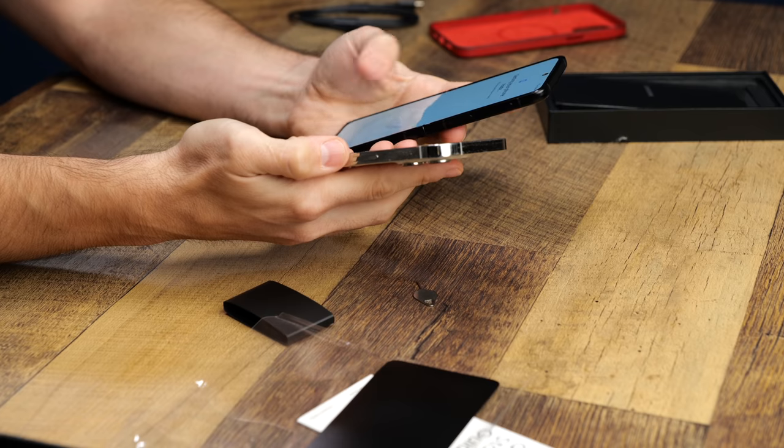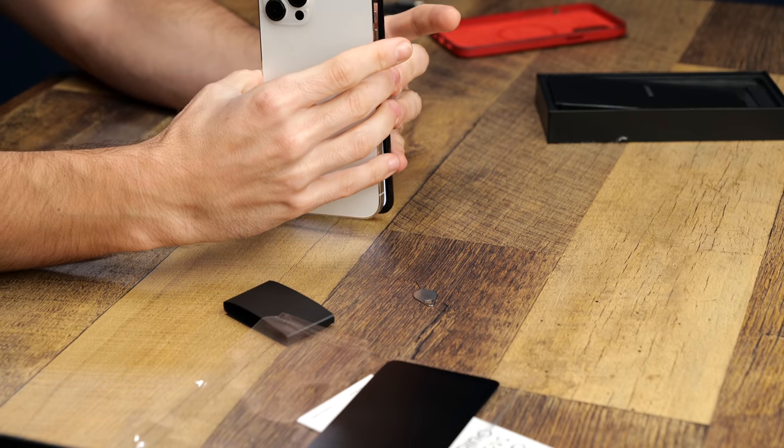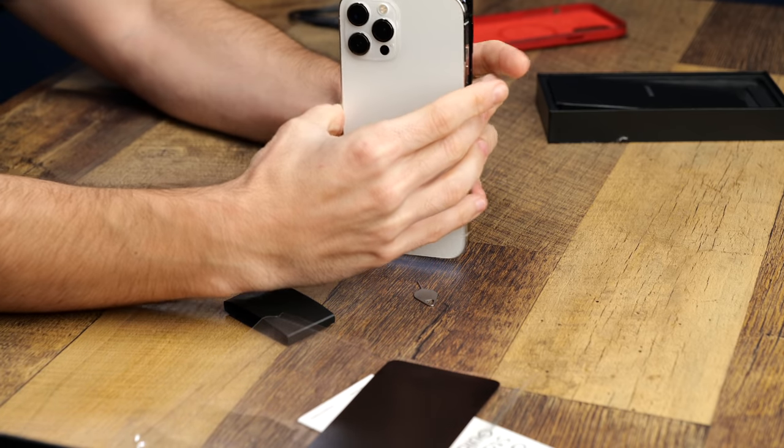I've read that the Z Fold 3 does have DeX, but I don't want such a big phone. The point of flip phones for me is to have a very small footprint, and then when I need to, make it a bigger device. If I just want the bigger device, I don't need the flip phone. That just hurts me. If you do know of a way to make DeX work with this phone, please let me know in the comments below.